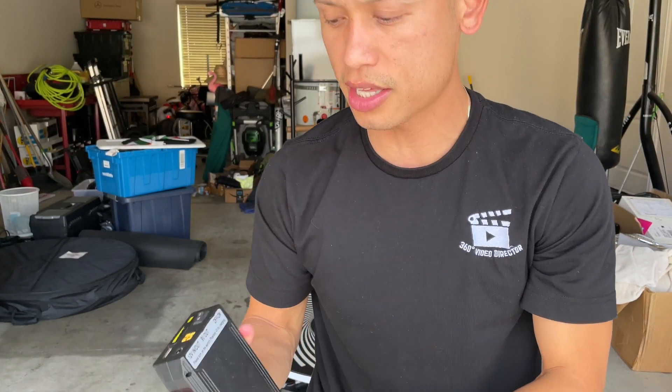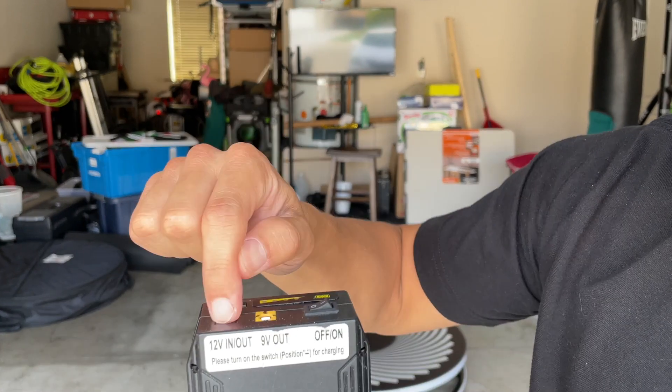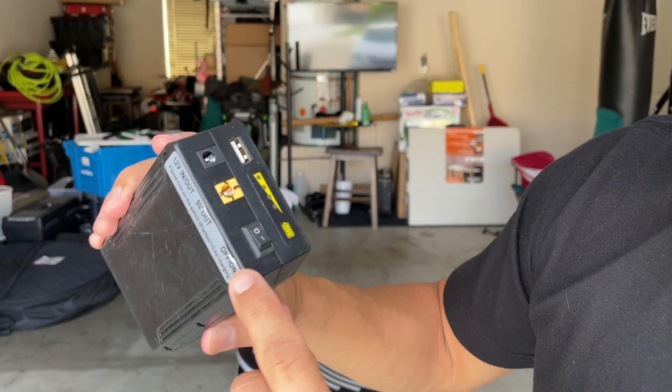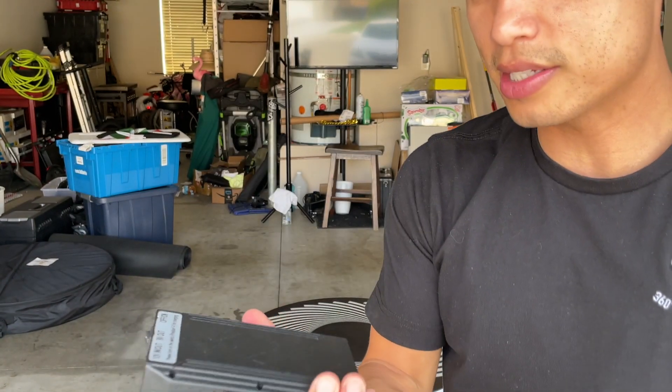A lot of you guys ask me what battery I'm using to make my 360 booth portable — in other words, kind of wireless. It's called the Talon Cell; the link is in the description box below. It looks just like this with the 12 volt and a 9 volt, and I'll connect my cable to the 12 volt. When you charge these, it's advised that you have it clicked over where the line is at, then plug into the wall outlet to charge. Believe it or not, this thing will last you sometimes over four hours at an event.